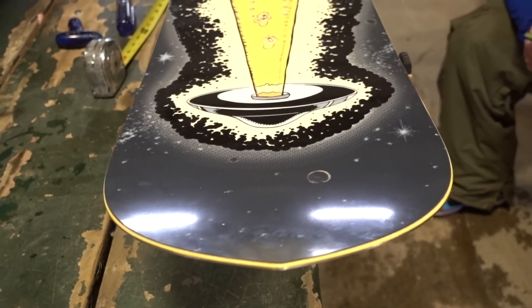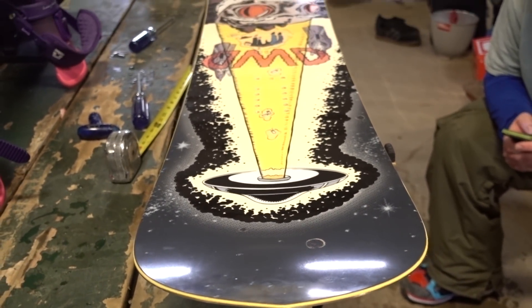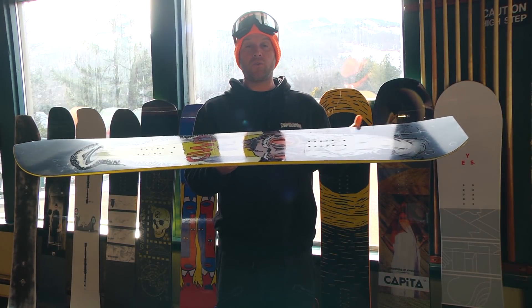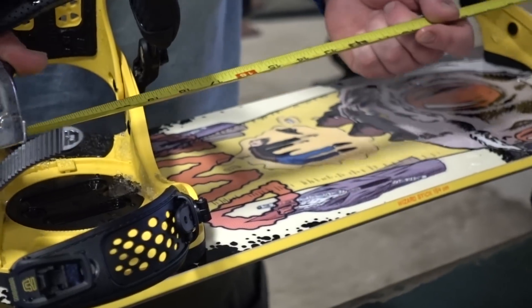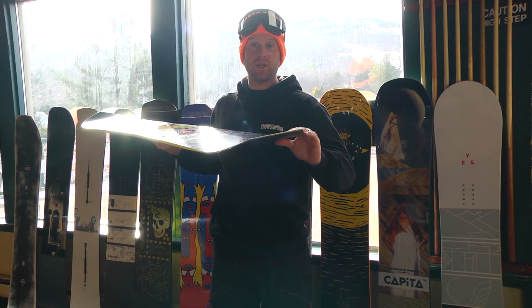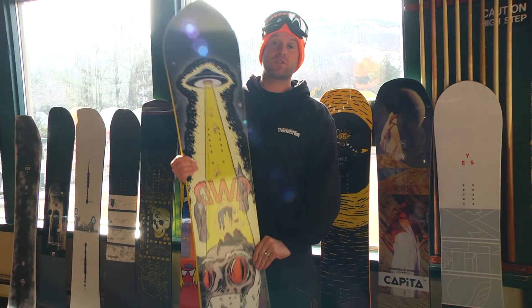One of the things that this offers, even though it is a true twin, is some inserts that are set back a little bit. So if you are going to ride this on a powder day, you can set your bindings back, and then you do have this tail that will help you sink into the powder a bit and the nose that will help you float.